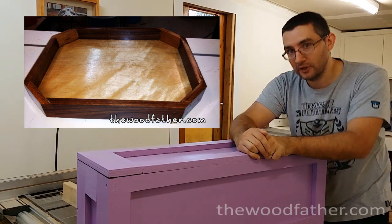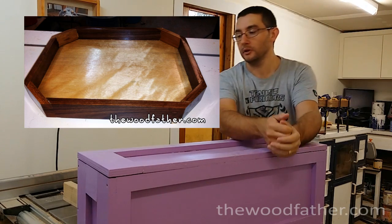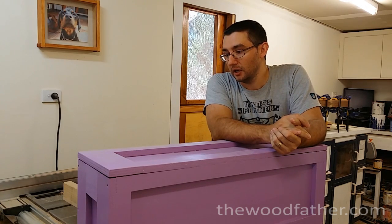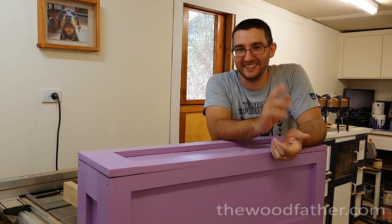Next week's project is one of those octagonal trays that I showed a little while ago. It's drying up behind me at the moment, so hopefully I can finish that one off today and get it up next week. Other than that, thanks for watching. Sorry it was so boring. I'll see you next time. Bye.